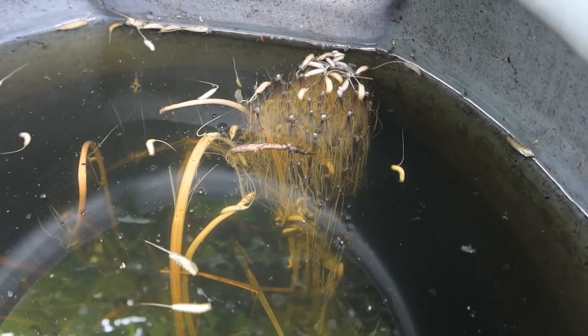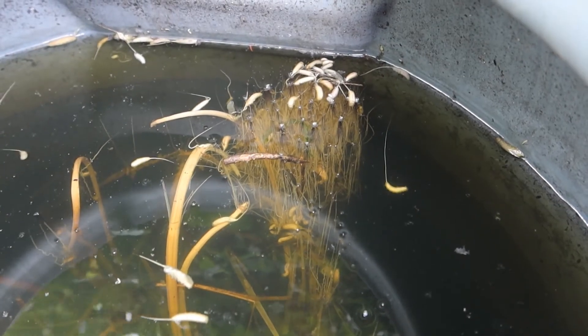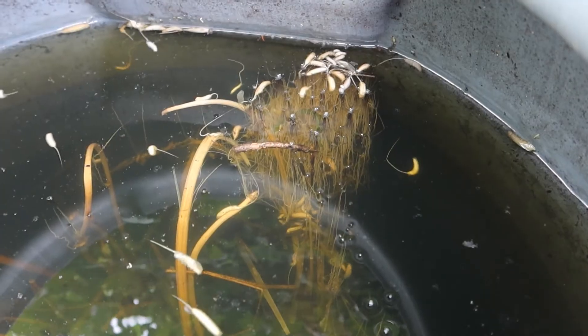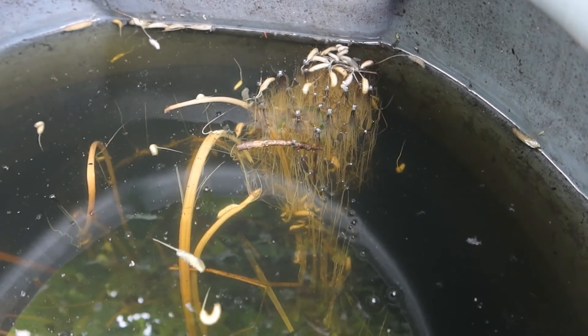You can deliberately make hoverfly lagoons to cater for these creatures. I've made a YouTube video about it previously. Normally they're much smaller than this, but clearly the hoverflies are taking advantage of this big water butt full of rotting comfrey. Delicious.